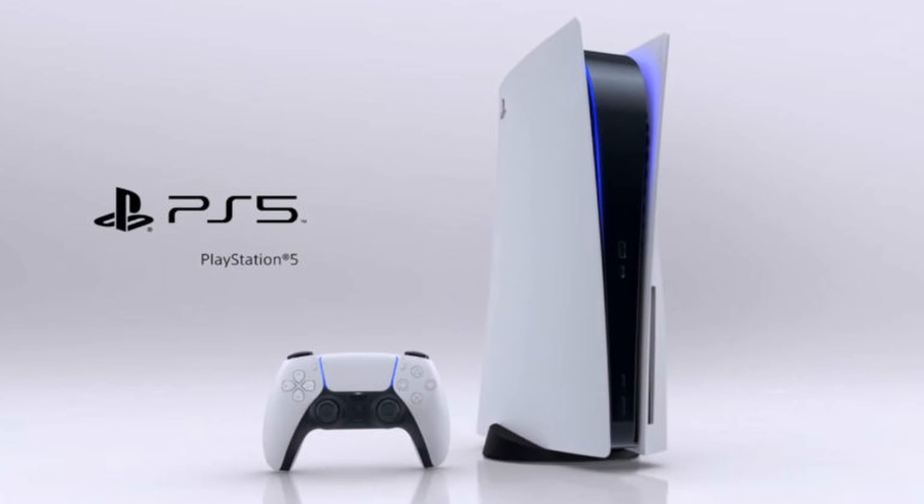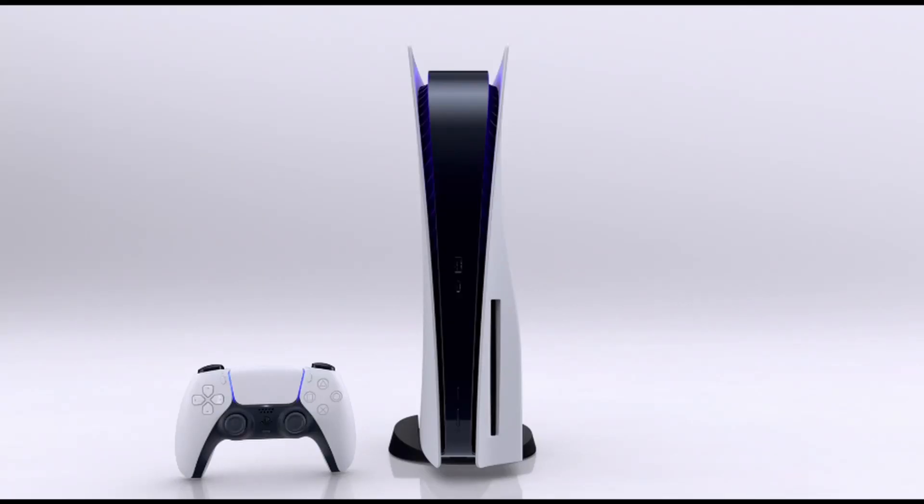Sony chose to go with a white and black color scheme. This conveys something advanced, professional, and yet futuristic. If you even type in Google just the word 'futuristic,' you can see that this blue and white color combination is very prominent.